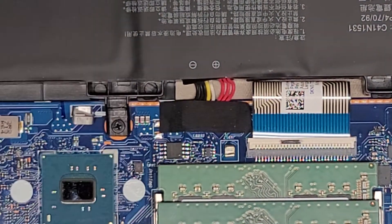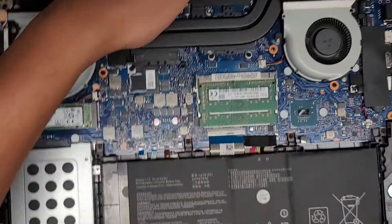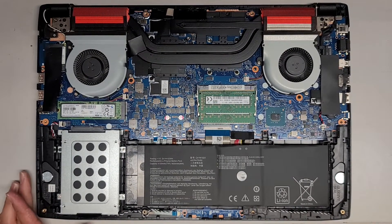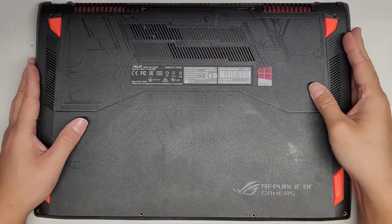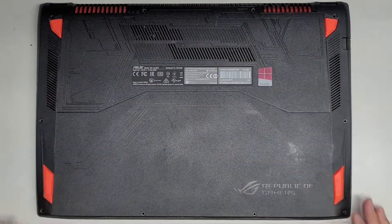We just put the tape back on top again. Let's zoom out and get the bottom cover on. The cover just goes on top and you should be able to just click everything in — very nice and easy.